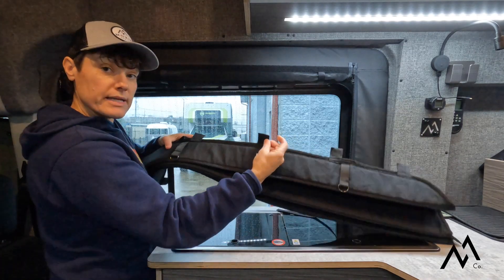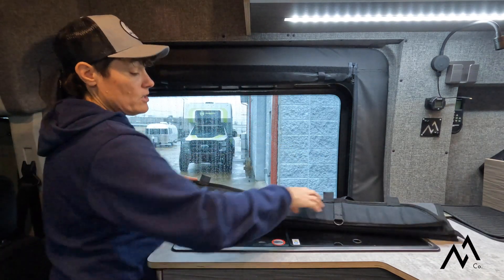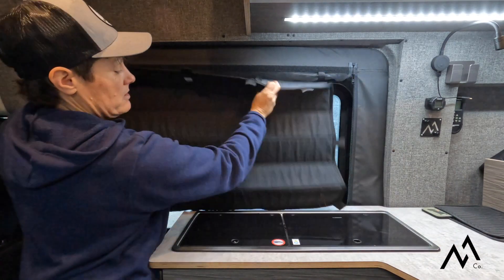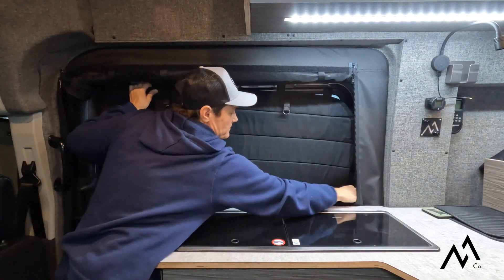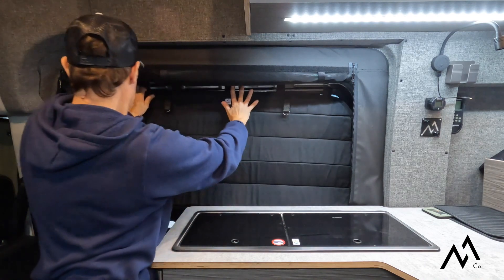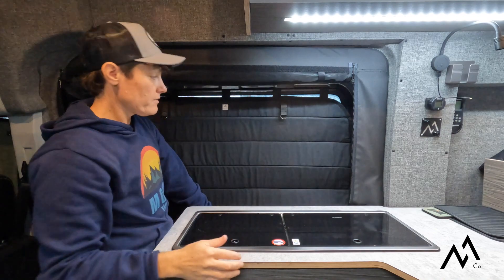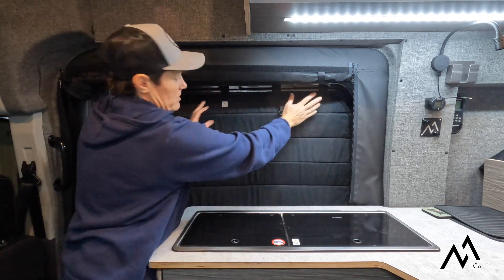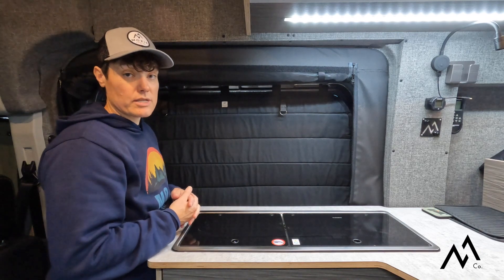Use the sewn-in magnets to attach to the frame around your window. Simply unfold, find those magnets, and put them up where you want them to go.